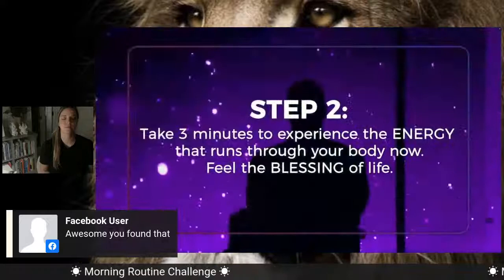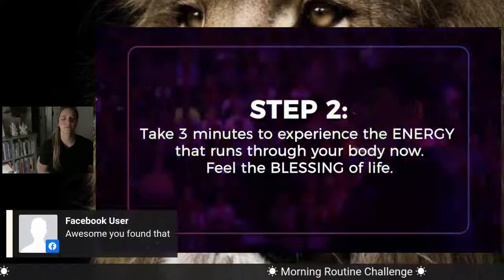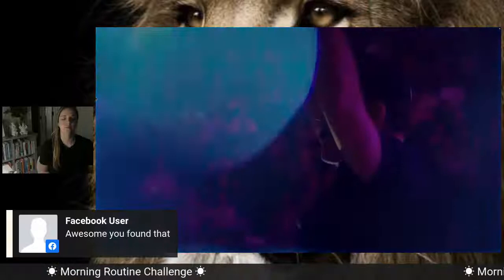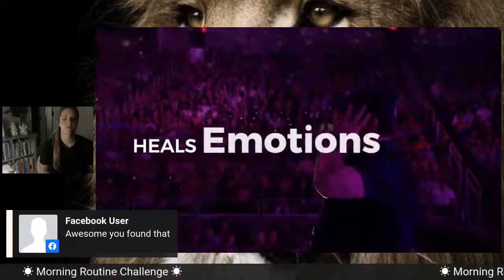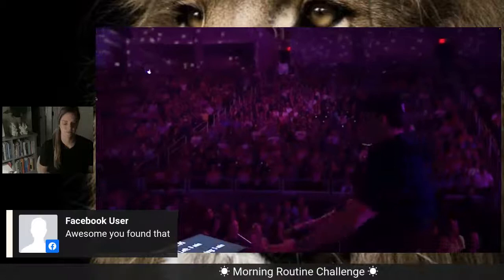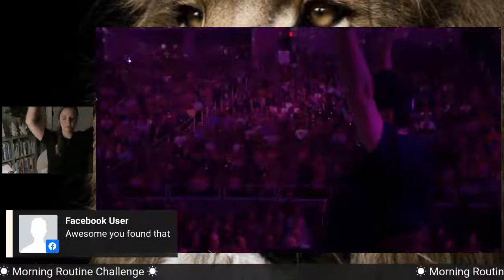Now we're going to take three minutes and do that little blessing or prayer. Imagine as you breathe you're taking in white light, gold light, nice blue light from the top of your head, coming out of the universe through the crown of your head. As it comes down, as you breathe it in, it goes through your brain — it cleanses, it washes, it heals your mind, your body, your emotions, relationships, your life. As it comes down through the chest, down through the stomach, your legs, into the earth, and then back up again — releasing it back into the sky.